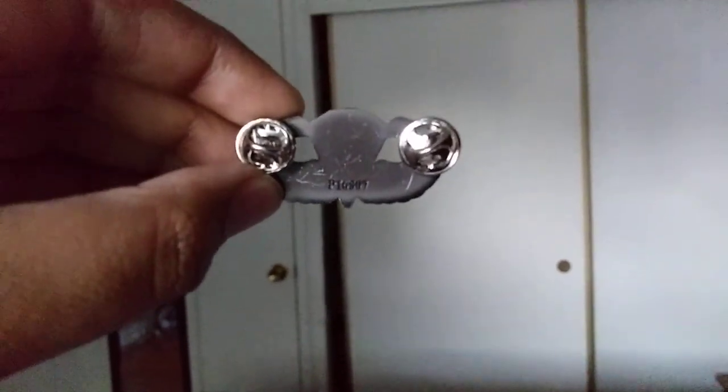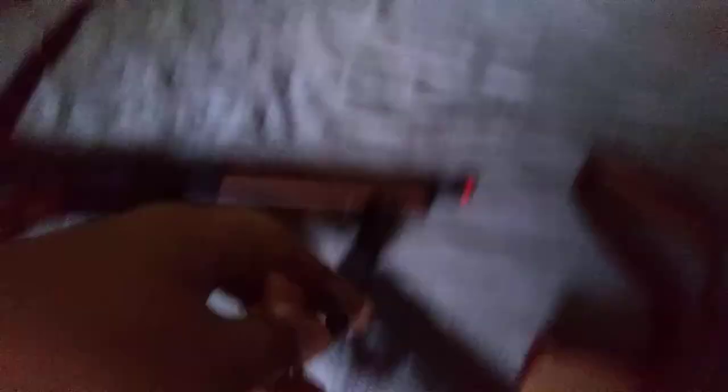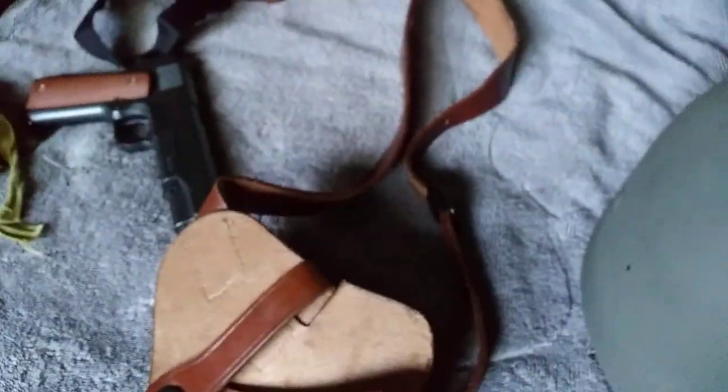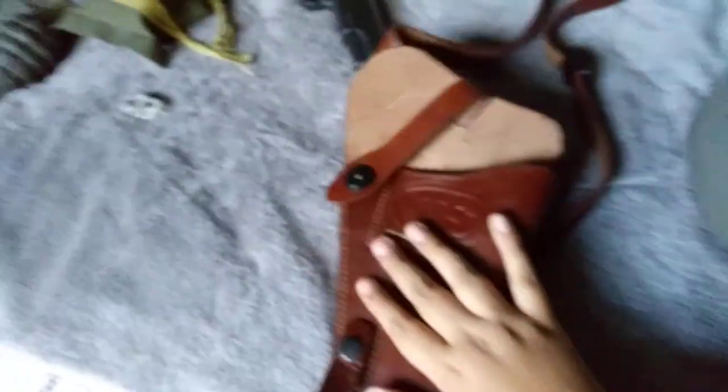So if you guys know what that number means — it's P16507 — let me know. Next is a shoulder holster. Not many of the troops were issued 1911 pistols, but let's just say I was issued one.